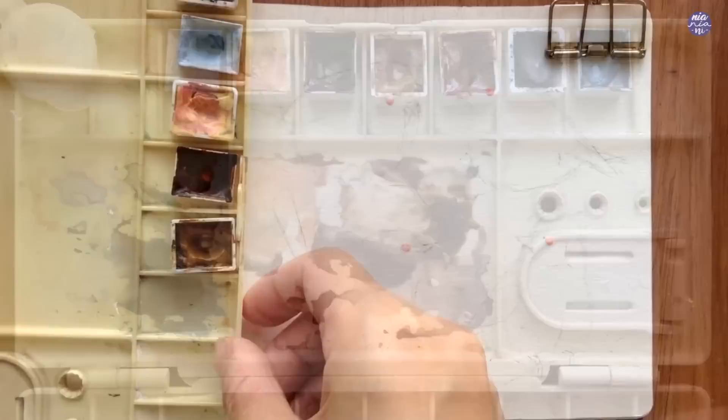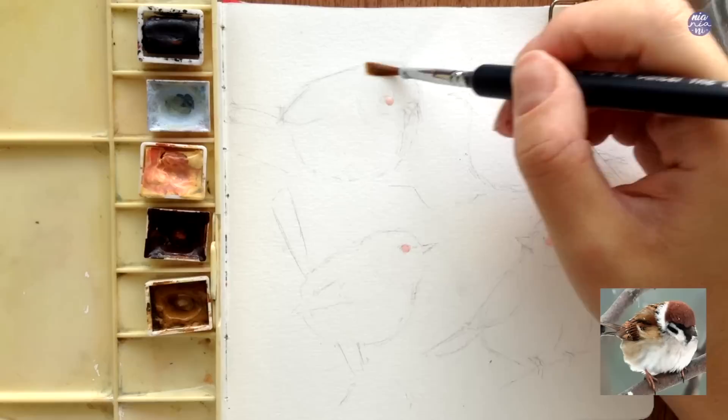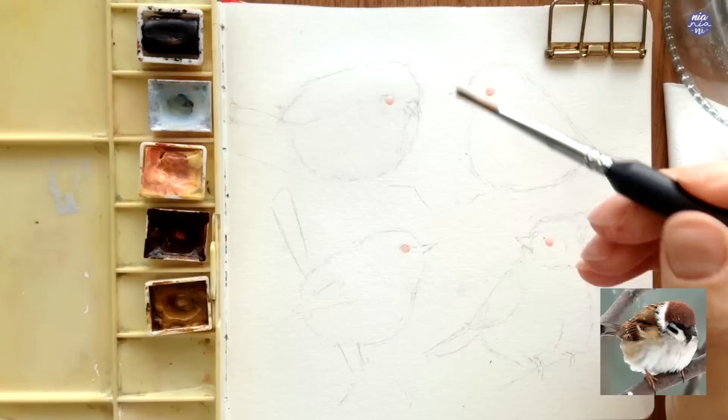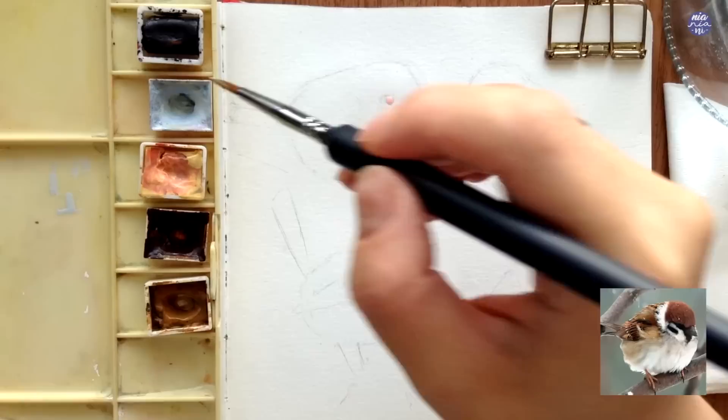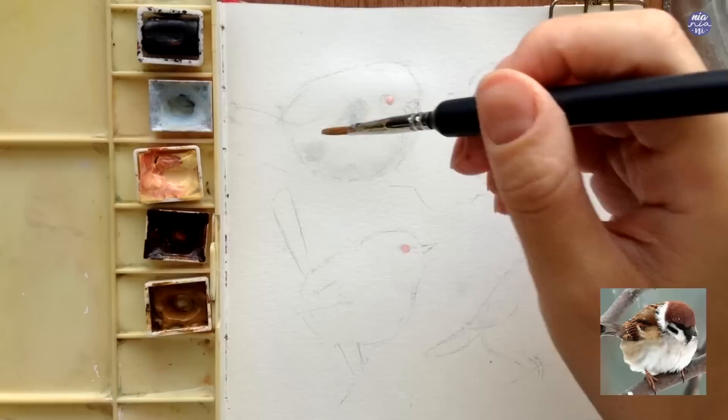I'm going to start by using the soft bristle brush with clean water to wet the body of the bird. I'm going to apply more water at the top, whereas for the body part I try to use less water, distributing it randomly and very lightly. I'm going to use a little bit of Grey of Grey to paint the front section of the body, using the reference image to roughly figure out where to place the grey — because I'm painting on a wet surface it should blend out and soften on its own.